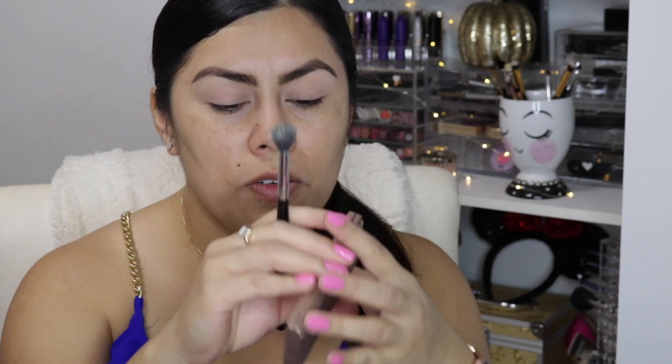To set my eye base, I'm just going to take a neutral eye color with a fluffy brush — you can use any color closest to your skin tone. Today I'm using this color from the Naked Basics palette; it's the color Foxy, the one I've hit pan on.